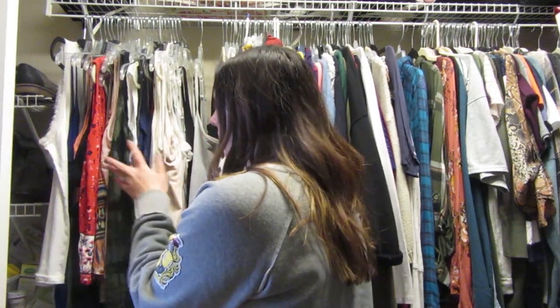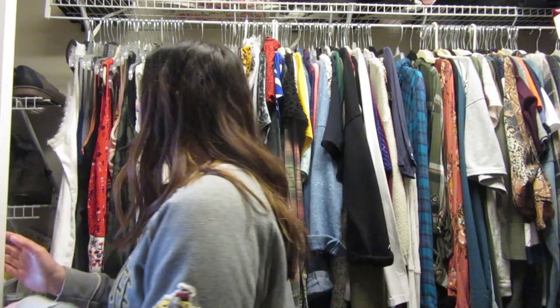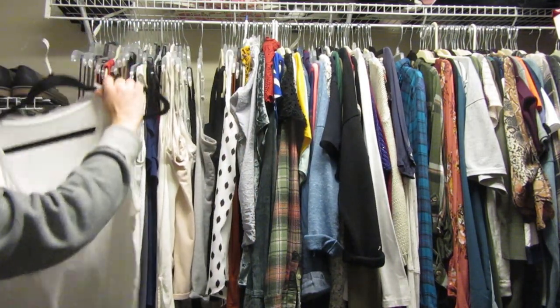I'm gonna start with this section right here. I'm not gonna be trying these on necessarily — I might put some aside to try on if I'm unsure — but I'm basically gonna be showing you guys, making different piles of goodwill versus keeping. So I'm just gonna start and go down the line and take you guys along with me.